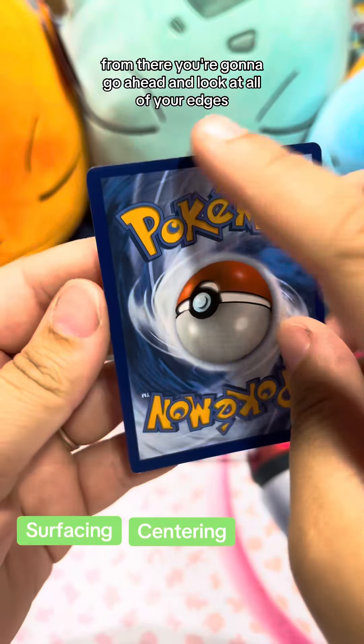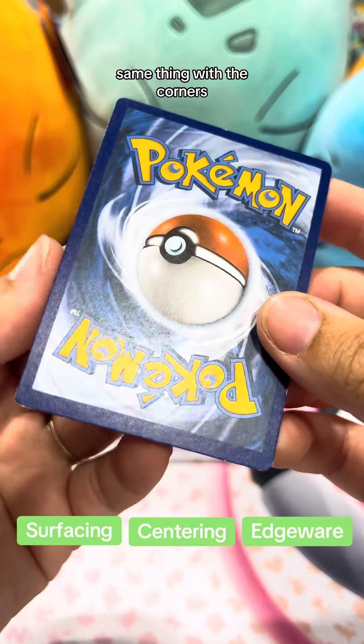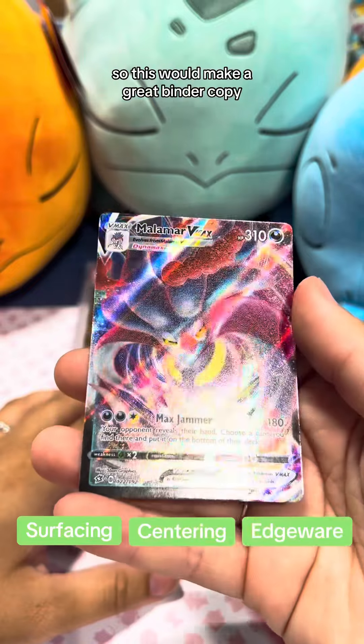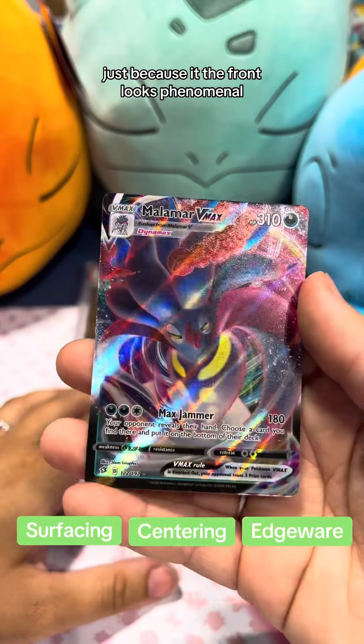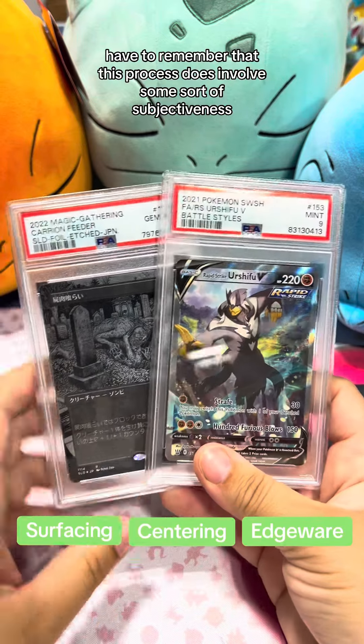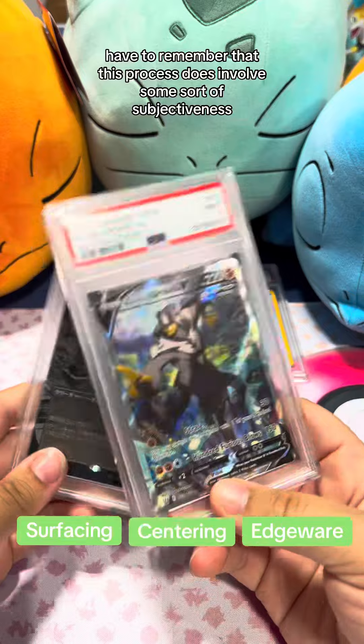From there, go ahead and look at all of your edges, making sure there's no whitening. Same thing with the corners — this one you can see not only has whitening but also some surface wear on the back. So this would make a great binder copy, because the front looks phenomenal. But also remember that this process does involve some subjectiveness.